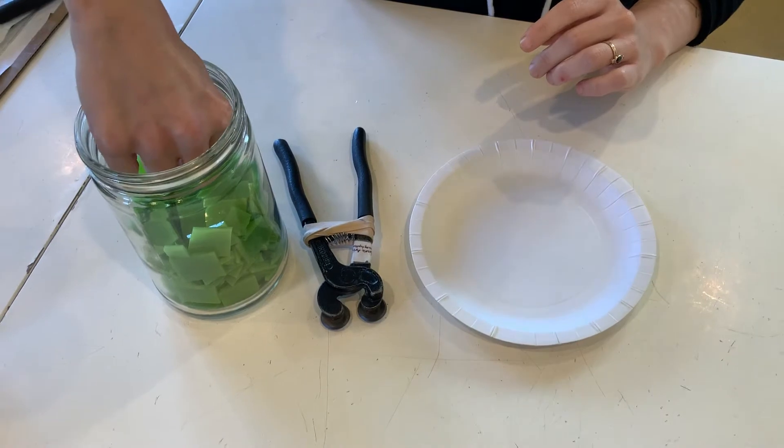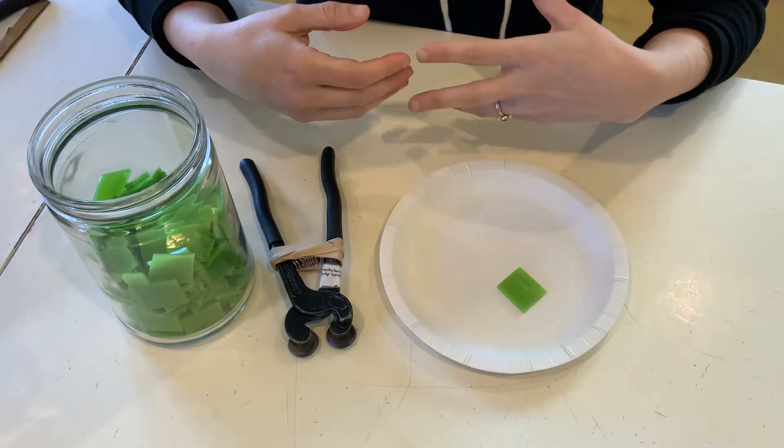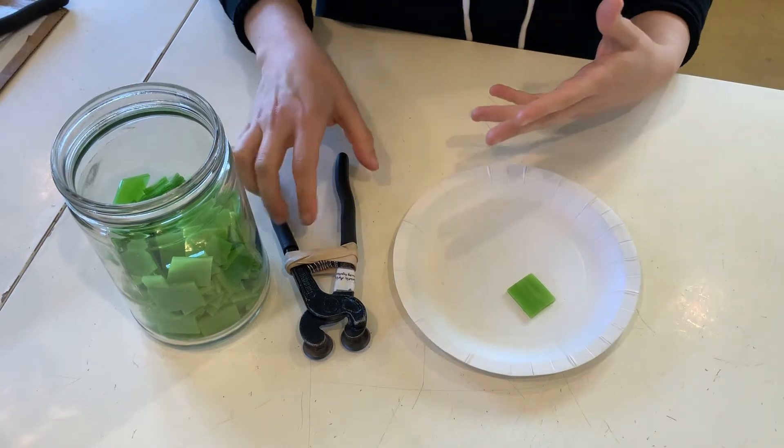We're going to practice on some stained glass, but we have a variety of all different types of tiles. They all have their own personality, but these general tips we're going to show you today will work on all of them.